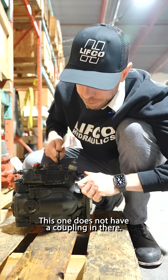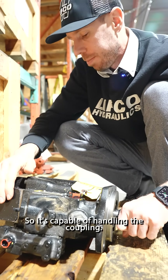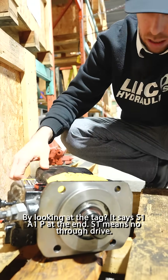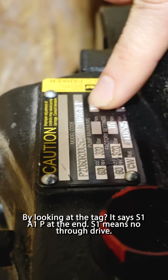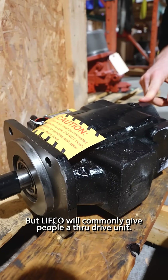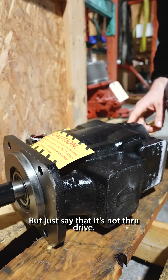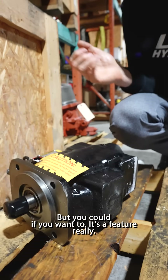That just means it doesn't have the higher RPM capabilities of P3, but this already has very high RPM. This one does not have a coupling in there — it's just blanked, so it's capable of handling a coupling. How did you know that? By looking at the type code — it says S1 A1P at the end. S1 means no through drive. Technically this is a T1, but Lifco will commonly give people a through drive unit but just say it's not through drive. You could use it if you want — it's a feature.